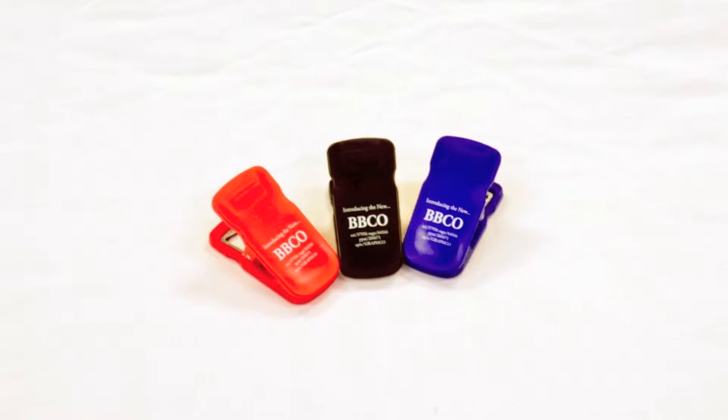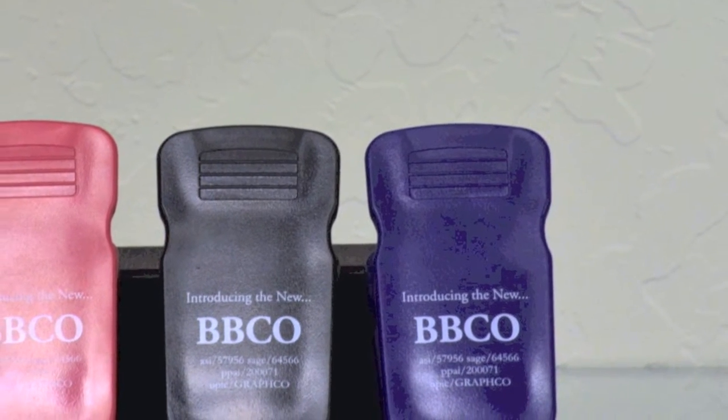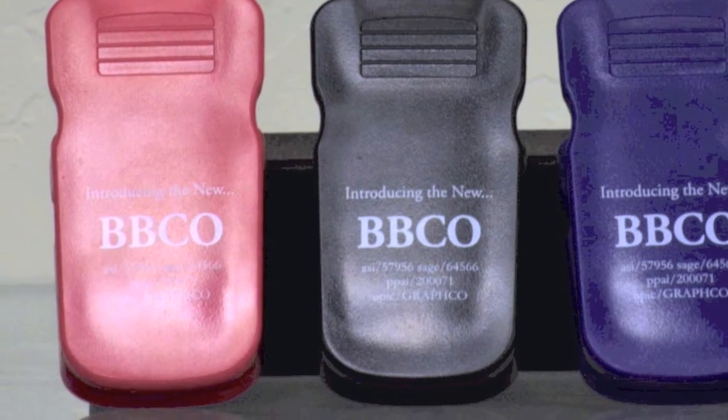One of the latest trends in advertising specialties is the high demand for multifunction products, and our new magnetic clip with bottle opener combo is already a crowd favorite. This promotional clip is made of an impact resistant plastic and has teeth at the end of the alligator style clip for a better hold on papers and documents.